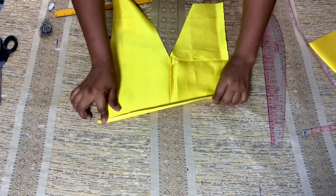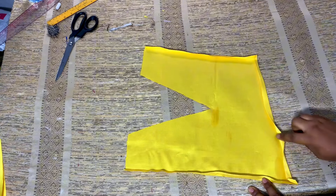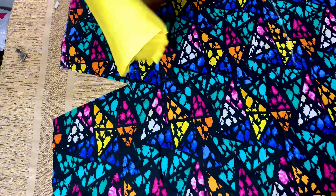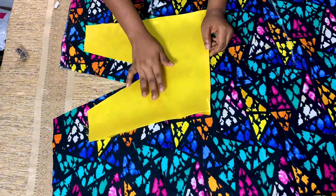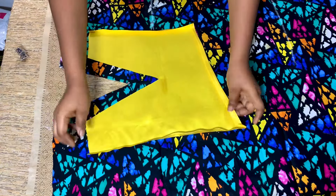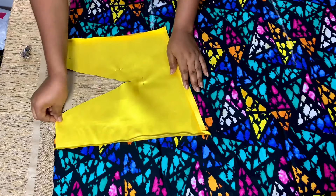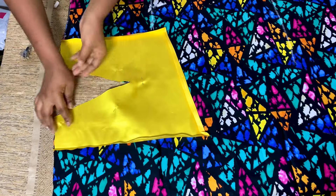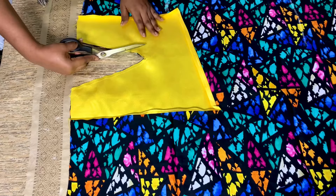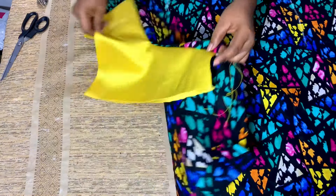I've gone ahead to fold it in and this is what I have as a casing. Make sure you fold it in gently. I'm going to attach it to the dress. This is the back part of the dress facing upside. I'll place the mikado front facing the back of the ankara, pin it, then take it to the sewing machine and sew it. I've gone ahead to sew it and this is just me notching it — make sure you notch it. After notching I will turn it to the front.